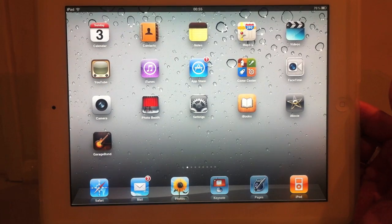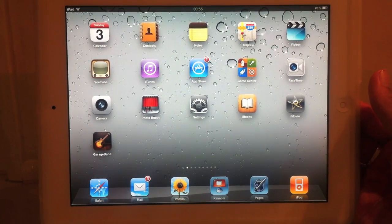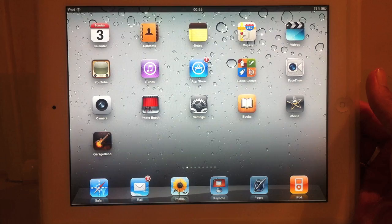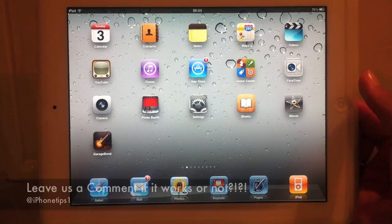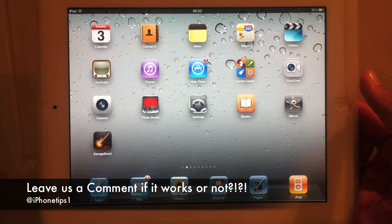However, this is quite a risky jailbreak. It's unofficial, and there's no official confirmation for it yet. People have tried it, people have succeeded, some have failed, so it's up to you, it's on your own discretion, and I'll show you how you can do it.